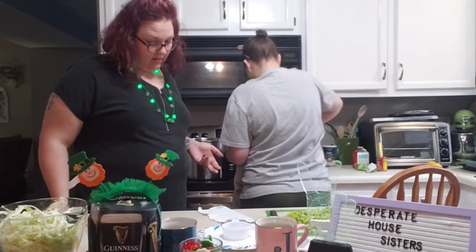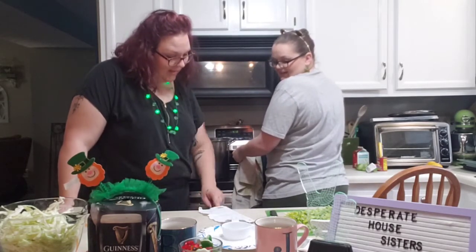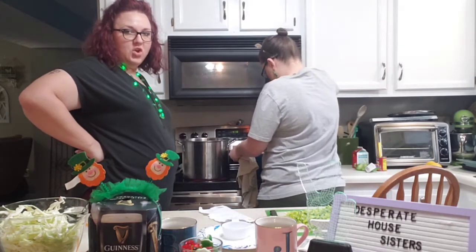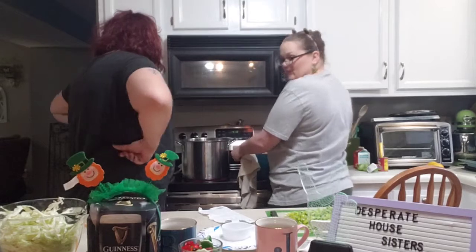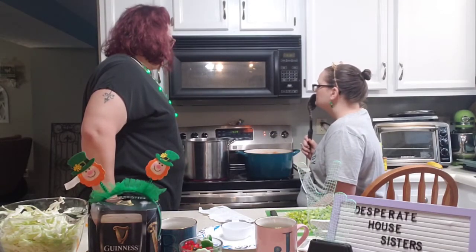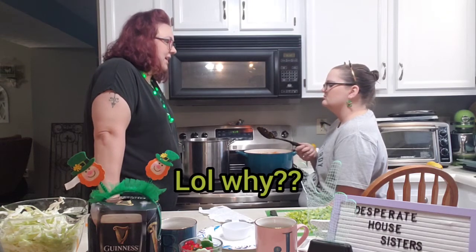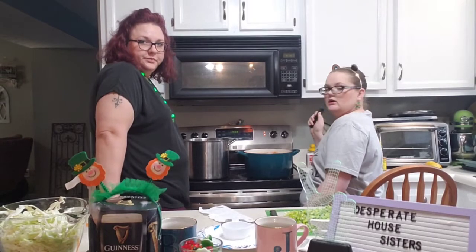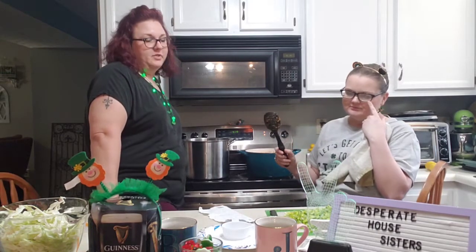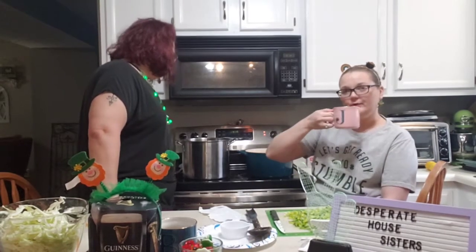Why does it say add peas? Peas were not on the list. This recipe person sucks — shame on you. That's why we're doing this for you, so you know what to expect. It smells like carrots and tomatoes. Jennifer's first anniversary is on St. Patrick's Day — they got married on St. Patrick's Day last year, so they'll be married one year next Wednesday. Shout out to Rookie Boo, I love you.